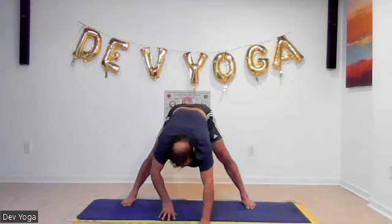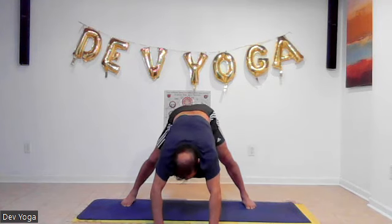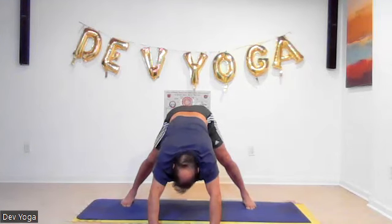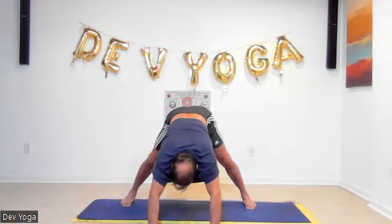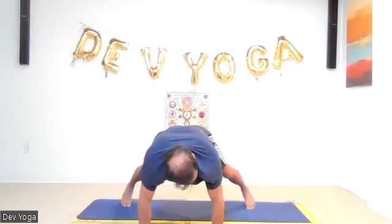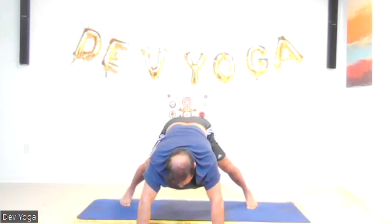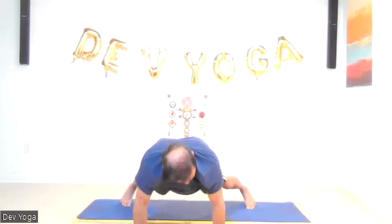Let's walk your hands forward, hips backwards, going into plank position with the feet apart.